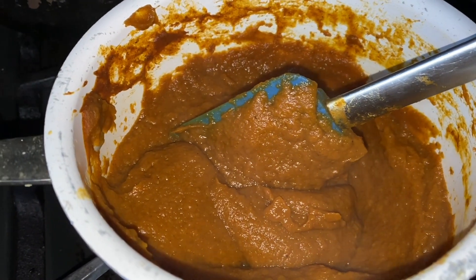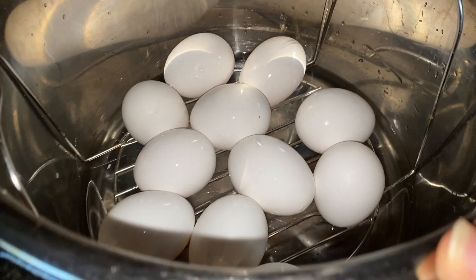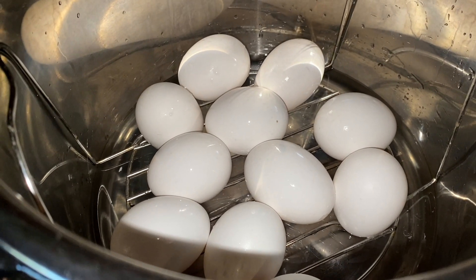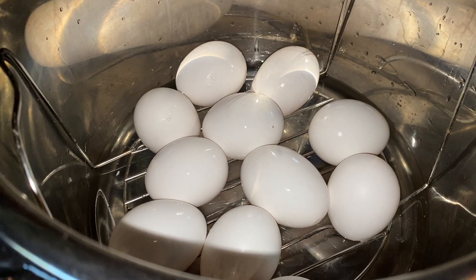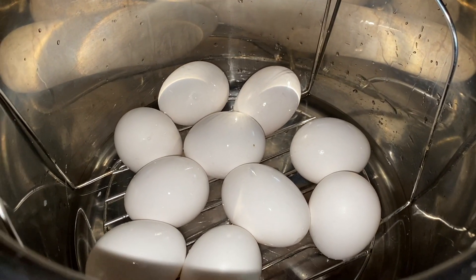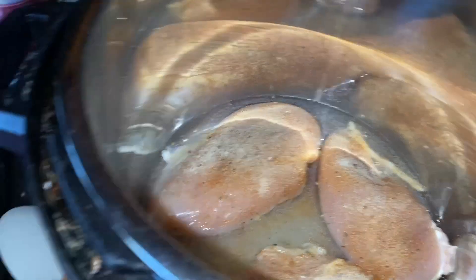Next up, I have eggs going in my Instant Pot — about 10 or 11 of them — so I'll have hard-boiled eggs ready for the week. Sometimes you need a snack, sometimes you need something to make egg salad, sometimes you just need an egg. I like to have them ready in my fridge. I'm using the 5-5-5 method, thanks to the JPP.